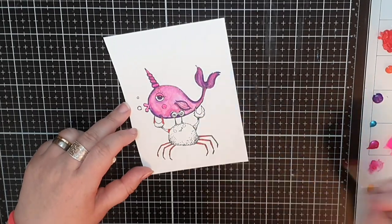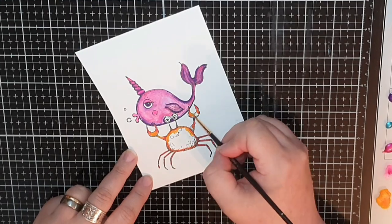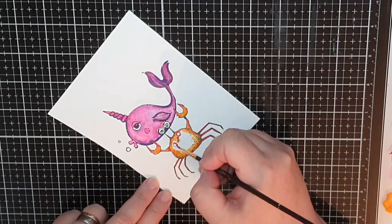Next up I color the weight-lifting crab the same way as before, with Post Box Red shimmer paint and Tangerine Dream.